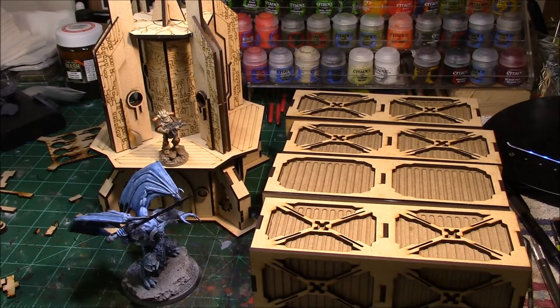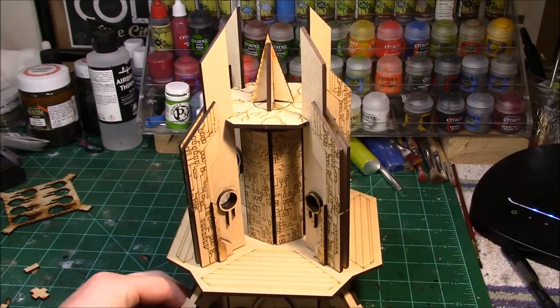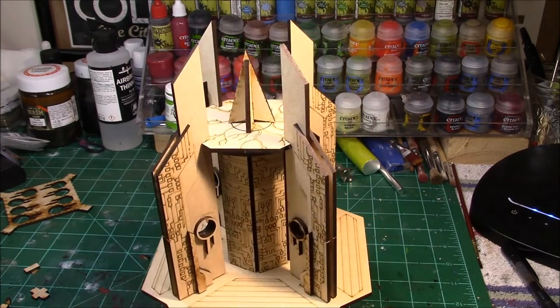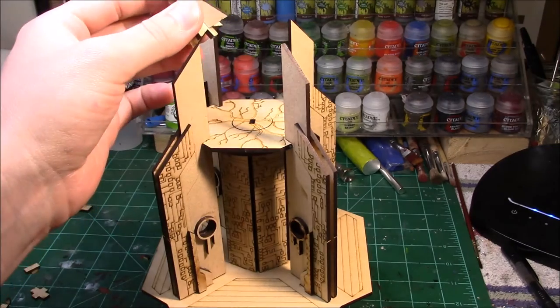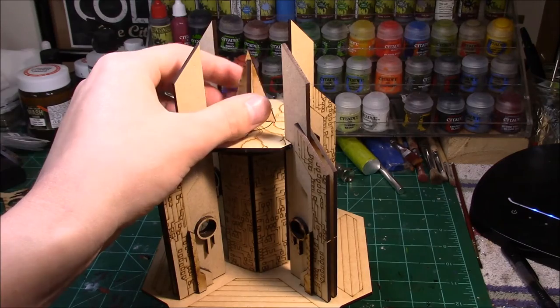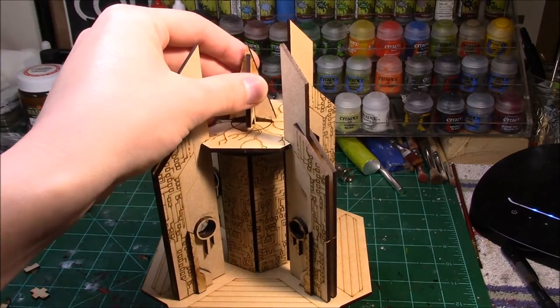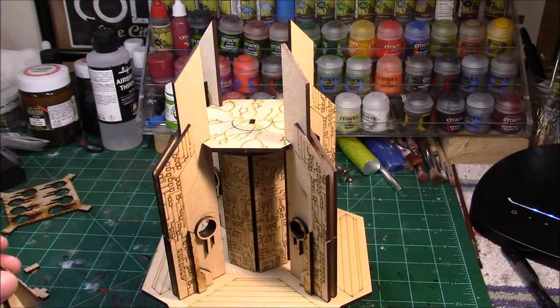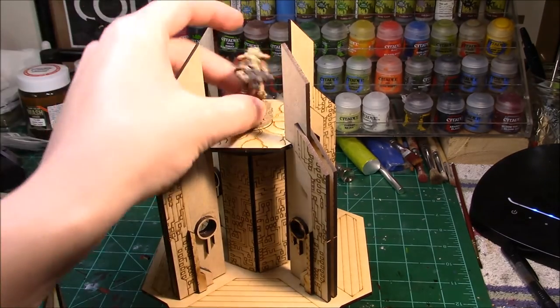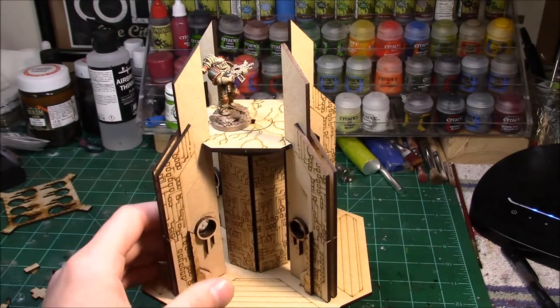Switching camera angles now. Here we have the Void Shield Generator. Before we look at anything too closely, I wanted to show you the top. This piece in the center is actually removable — it's just got a little slotted piece that goes right in there and kind of stays. You could easily glue it, but there are also a couple of different options for tops on that top level.